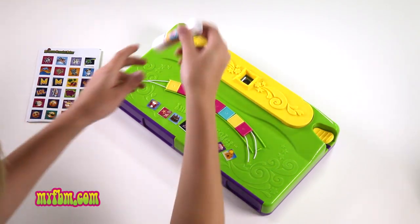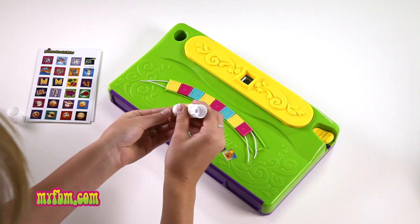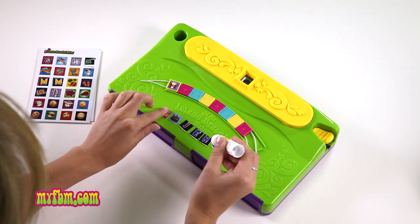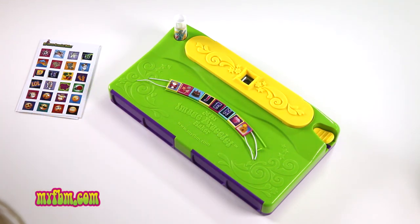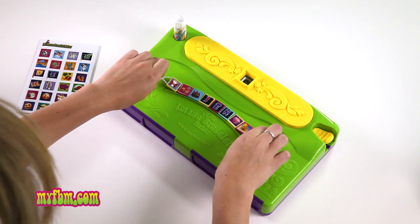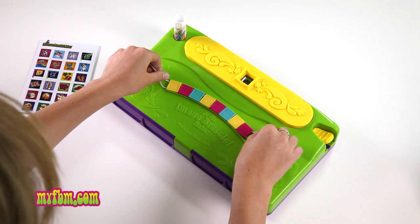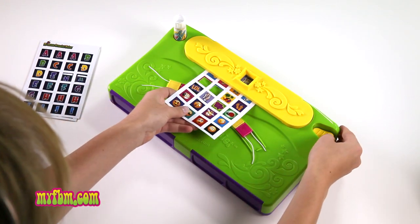Next, take your glue stick and apply glue to the back side of each image, gluing one image to each tile. To create the second side of your image bracelet, take the strings at each side, pick up the bracelet, flip it over, and place it back into the tile holder. Now you can cut out even more images to make your bracelet.